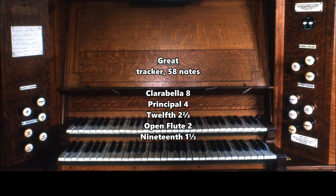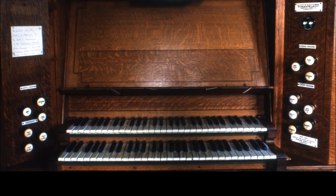And the full sound — not using the twelfth and nineteenth, which is useful for some music obviously — on the great. Without those, we have a full chorus now, which gives a good effect.